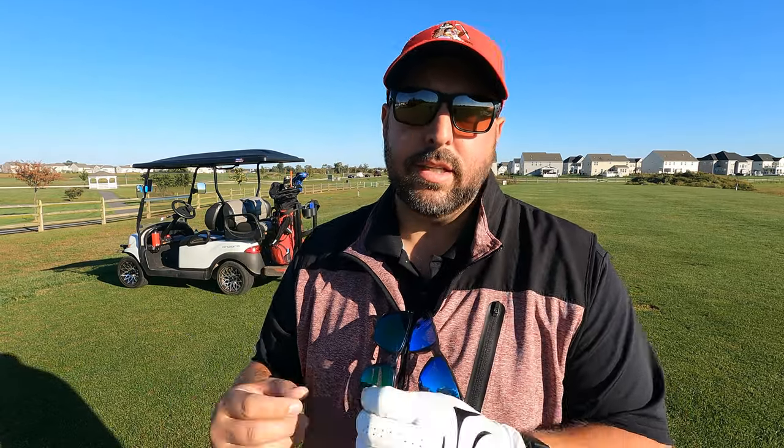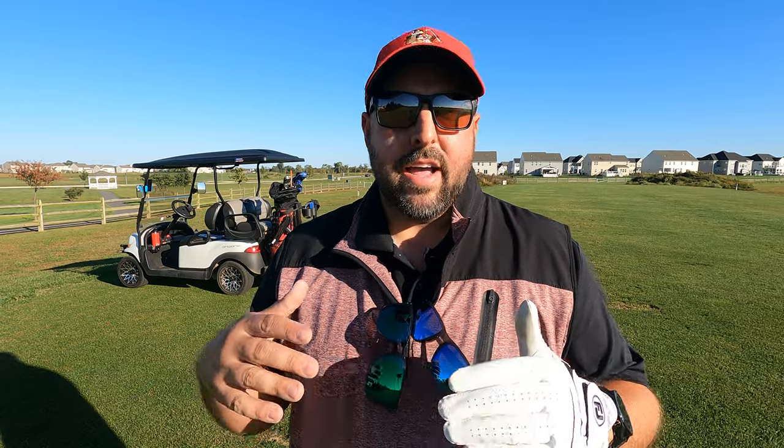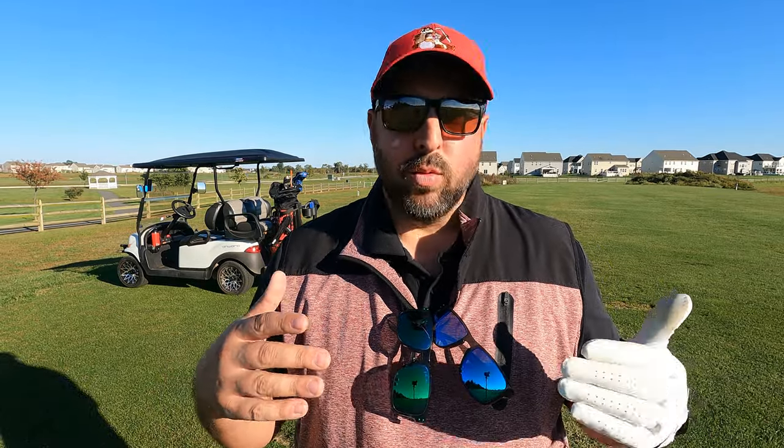Let's get into what these glasses are about before we get into the comparison. These are the Oakley Dark Golf Prism lenses. There's a difference between Prism and Polarized — Prism is Oakley's lens technology featured in many of their sunglasses. It offers increased color and clarity; it's just a top-notch lens.